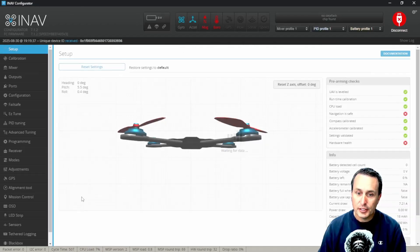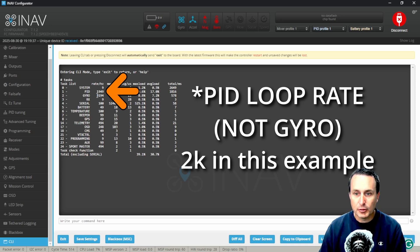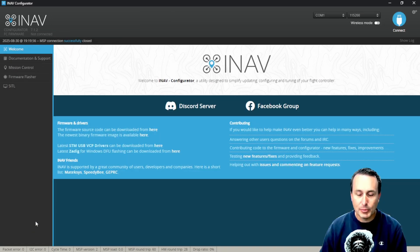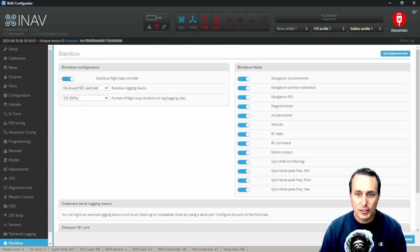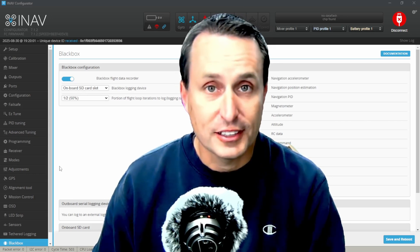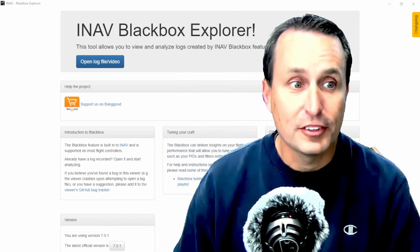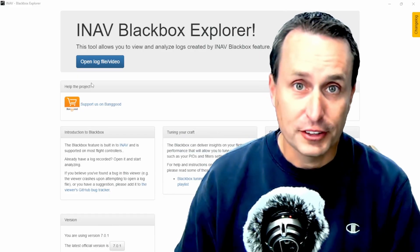With iNav, what you need to do is a little more involved. Go into the CLI and type in 'tasks' — you can see there what the gyro loop rate is. Then go into the blackbox page and select the blackbox sampling rate you want; picking half is typically okay to get above 1 kHz. On the side is where you make sure gyro raw, no filtering, is enabled. For the rest of this, I'll be showing Betaflight blackbox explorer examples, but with iNav you'd be looking at the same stuff, just using the iNav blackbox explorer.